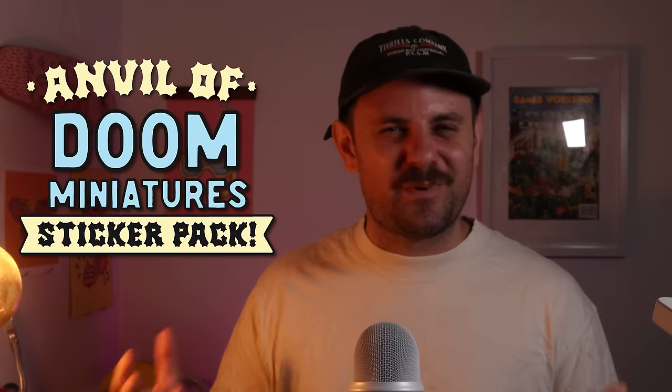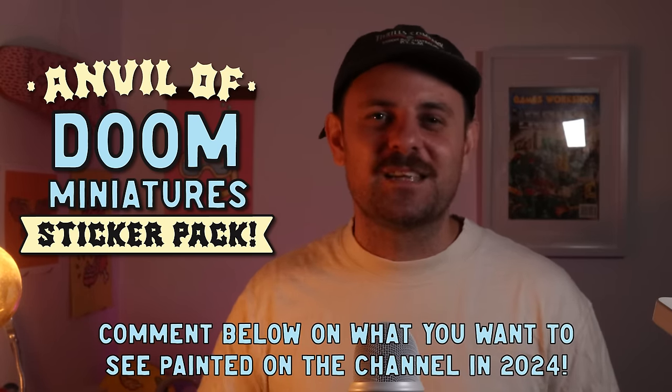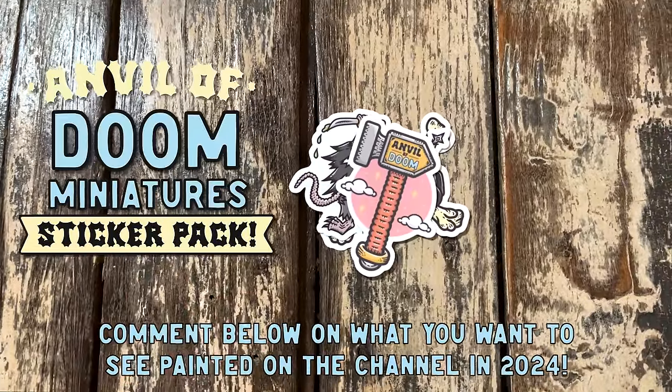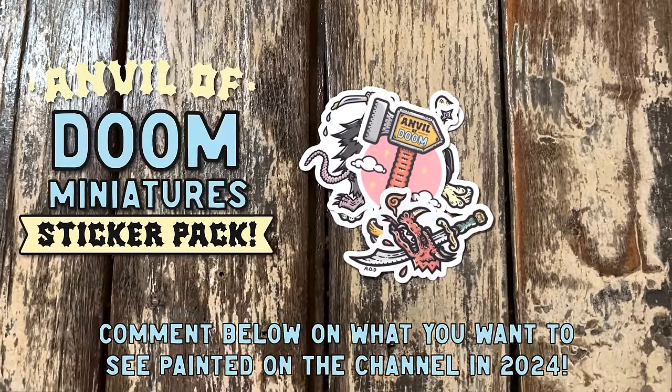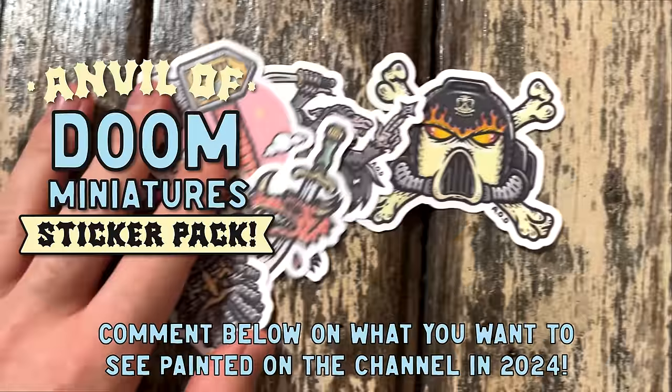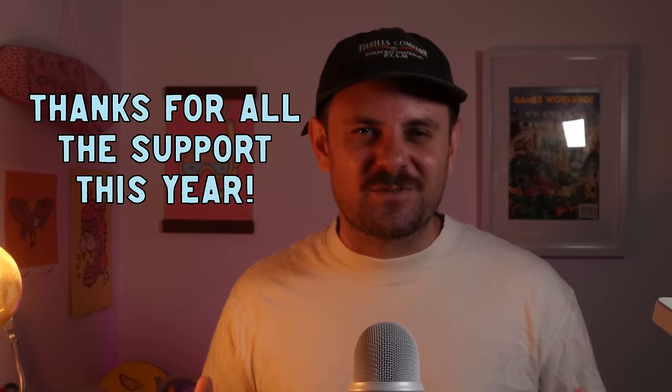Now for the details on how you can win the very first Anvil of Doom Miniatures sticker pack — it's simple. Just let me know down in the comments what you want me to paint this year. It can be a single miniature, a batch paint, or just an army or faction you want to see more of. In a few weeks I'll pick one person at random to win. Anyway, that's my pile of shame for this year — there's plenty more I haven't shown yet. Thanks so much for watching, I'll see you next time. Cheers!